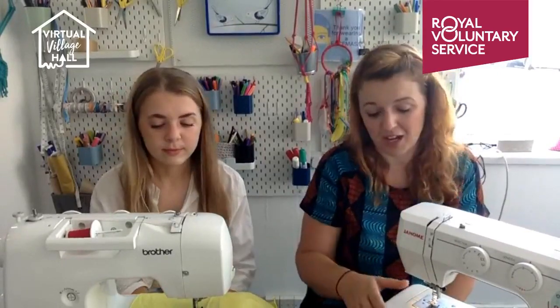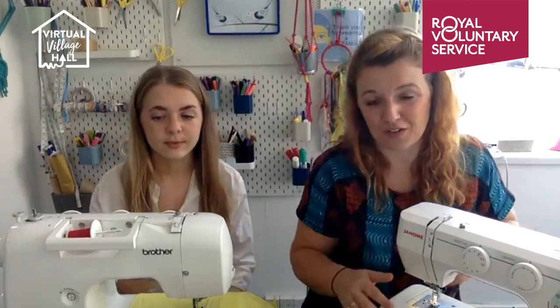We both use slightly different machines, so we're going to go through both types. I'm a big fan of the bottom loader — the one with the front-facing silver metal loader. I've always had those. Ella has always had the top loading machine, where the bobbin drops in the top — that's the main difference. Everything else is pretty similar.